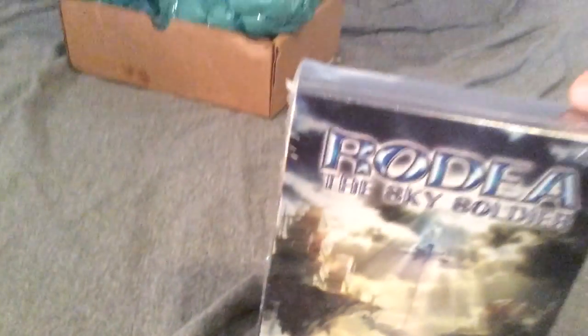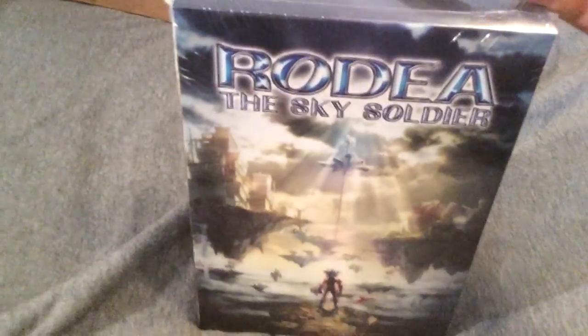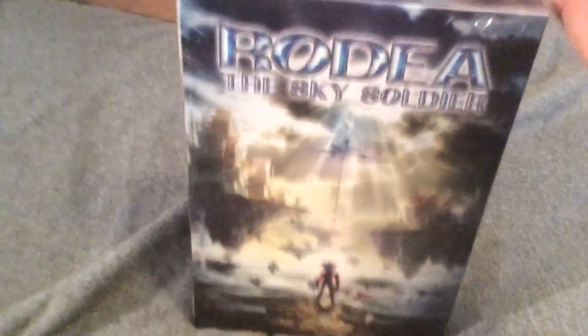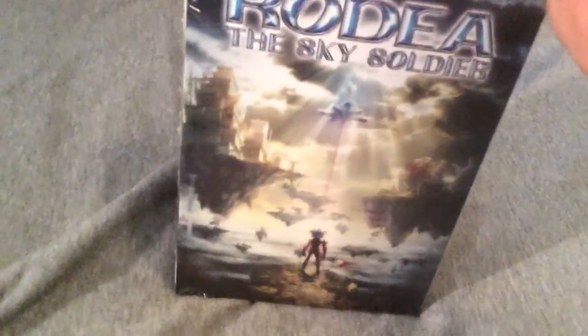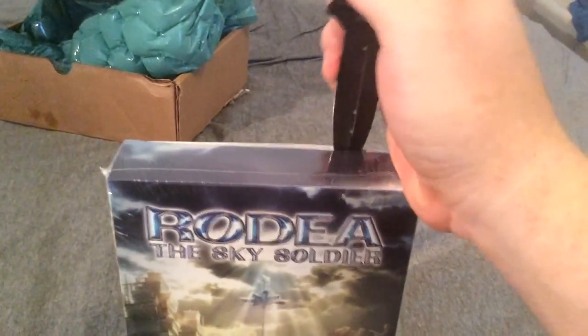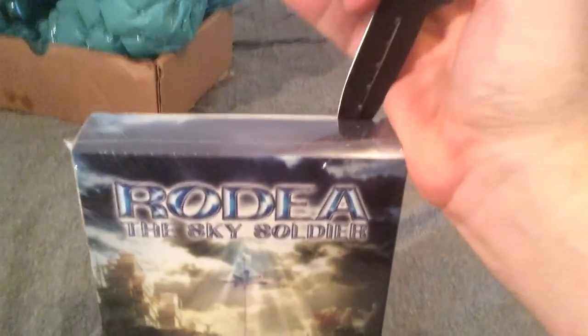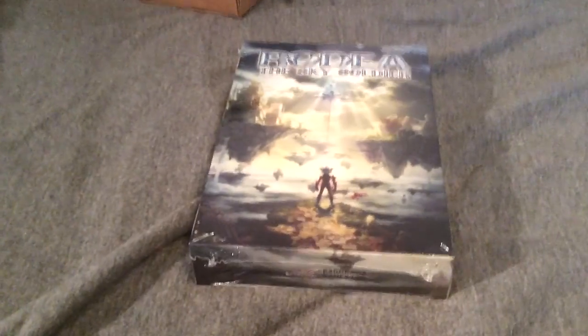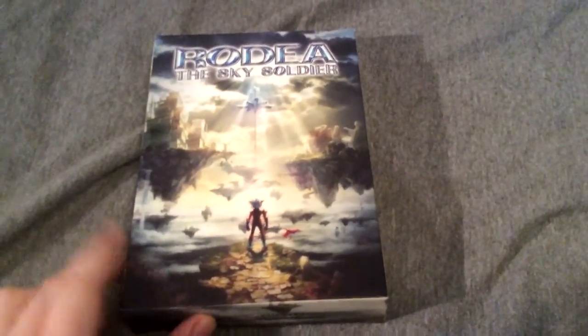Now let's find a way to unbox this without dropping the camera. This is very interesting to do with one hand — using a few fingers to grip the knife and a few fingers to hold the box. Let's just do the smart thing and come back after I have it unsealed. Okay, we're back — got it unsealed, now it's just time to pop it open.